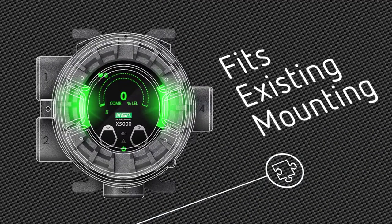An identical mounting footprint to the Ultima X allows use of existing wiring and conduit, saving you time and money.